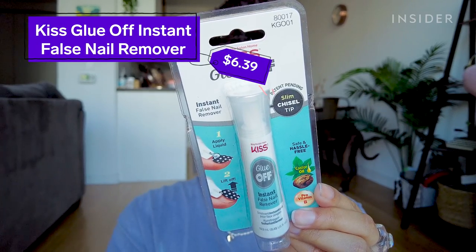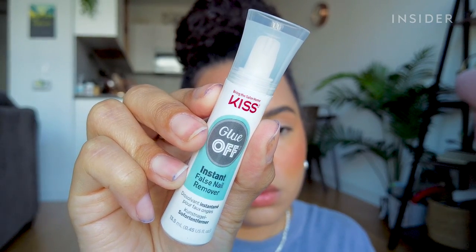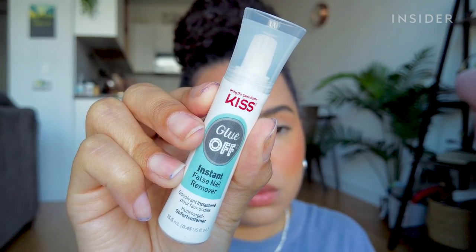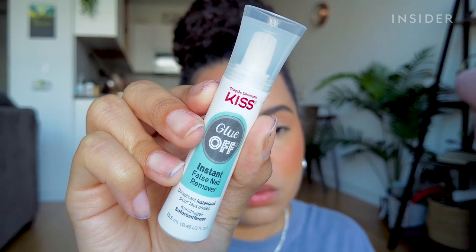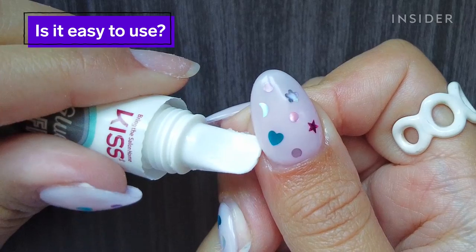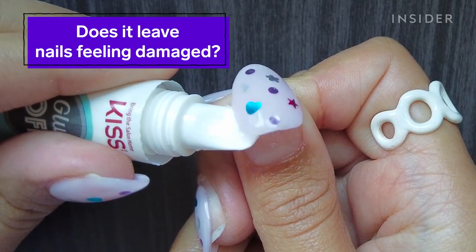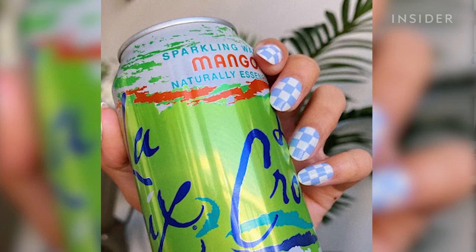Today I'm going to be testing out the Kiss Glue Off Instant False Nail Remover. It's basically a product that melts nail glue to make press-ons easier to remove without any damage done to the nail. You basically squeeze out the product along the cuticle, wait one minute for the glue to dissolve, and then use this chisel tip to gently lift the fake nails off of your natural ones.